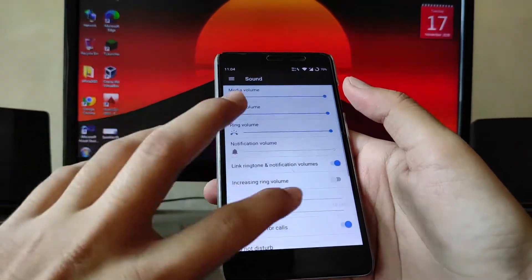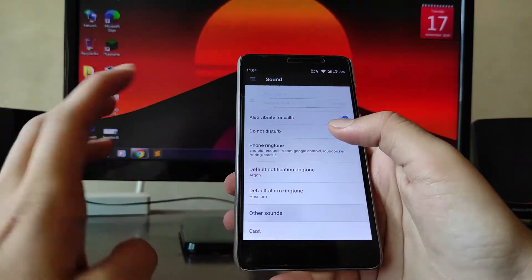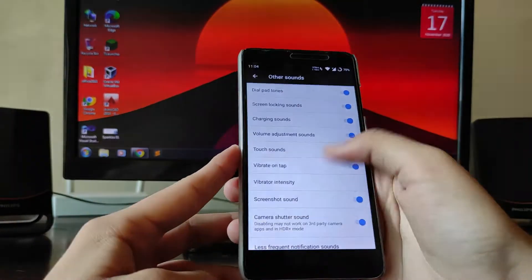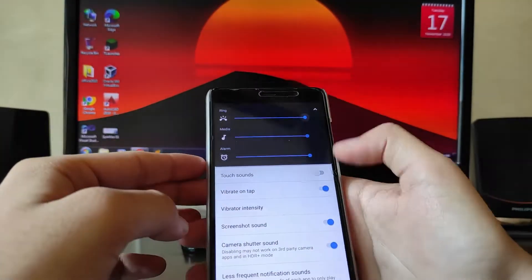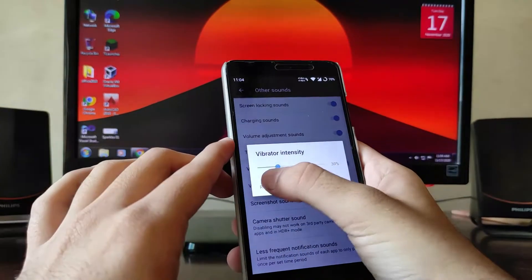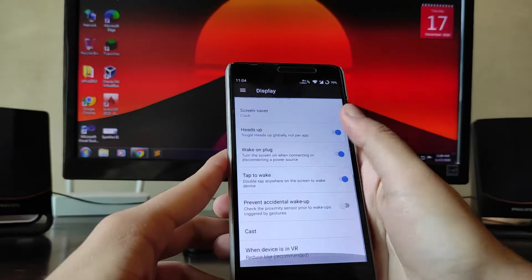For sounds, the usual options are available — vibrate on tap, touch sounds, volume adjustment. The volume panel is the older style; you don't get it on the side. You can adjust vibrator intensity yourself.